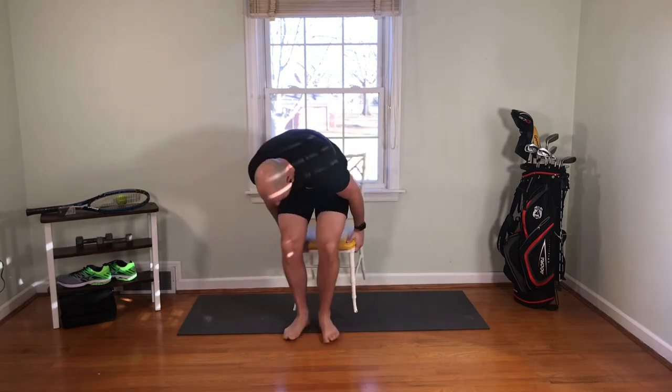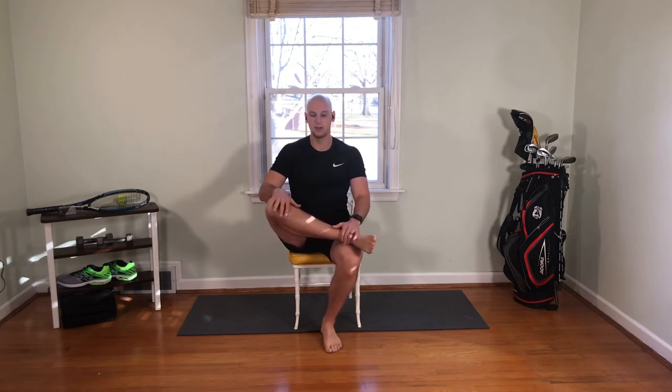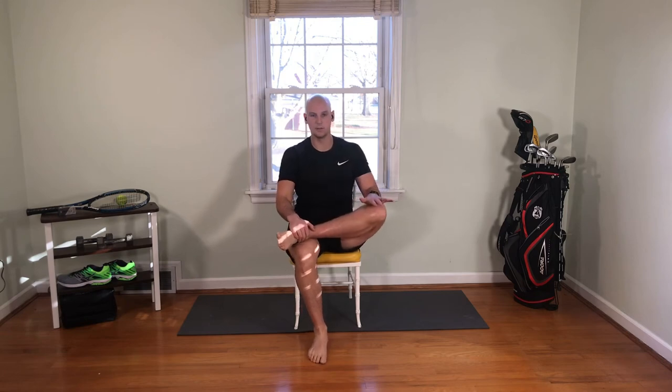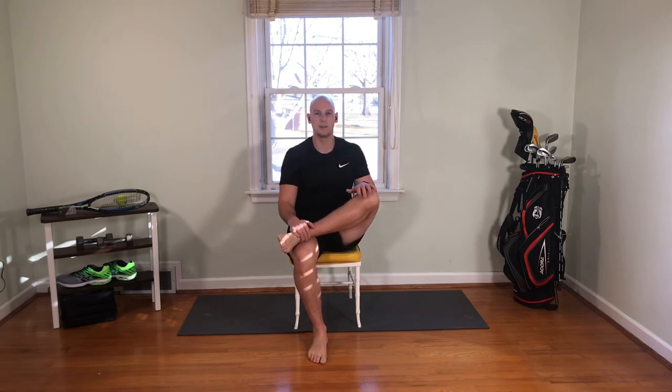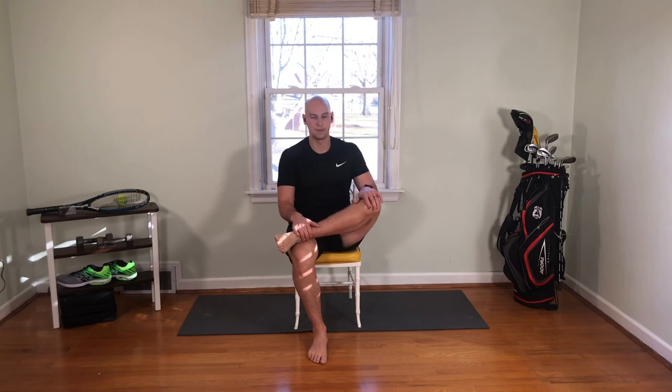Now we're going to look at bringing your foot up on your knee. Once you're there, sit tall, use your hands, press down, and feel that stretch in your hip. Then let it relax. If you're having a tough time getting your foot on top of your opposite knee, leave a comment below this video — I have some alternative movements, but they take a little longer. If you want those, just let me know and I'll whip up a video for you.